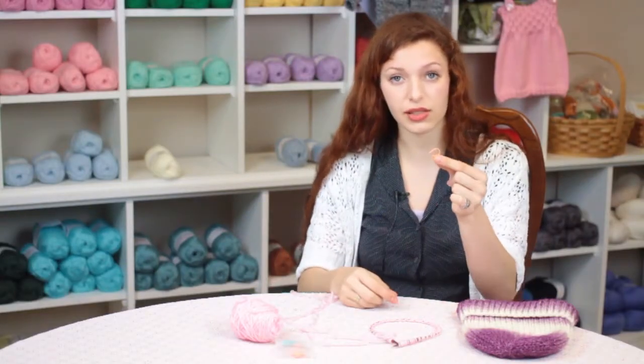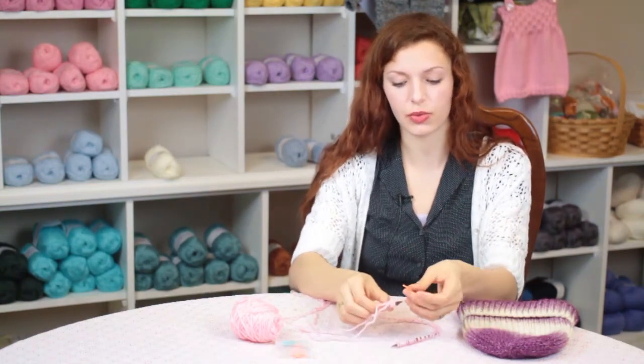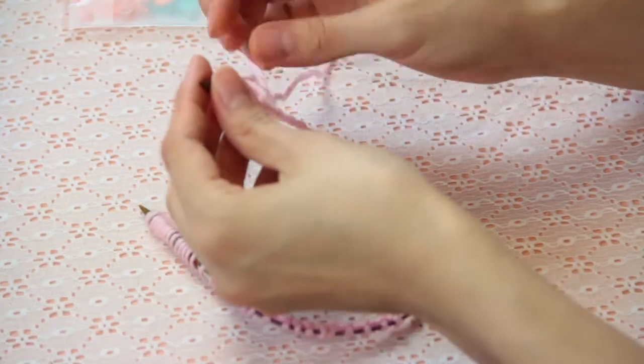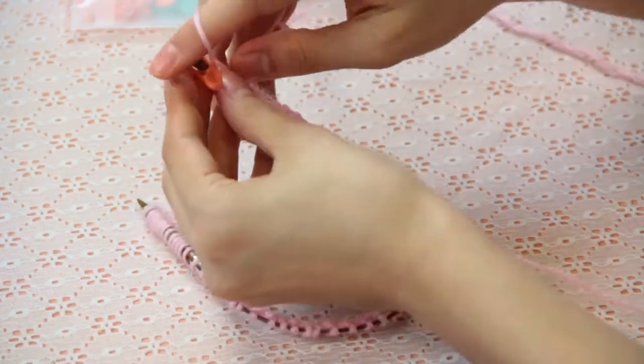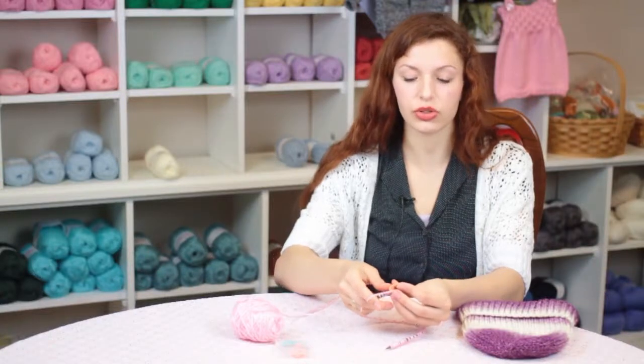You will take one stitch marker and place it on the right-hand needle where you stopped casting on. Make sure that your tail of yarn is out of the way, and with your yarn in the back, you will join in the round.